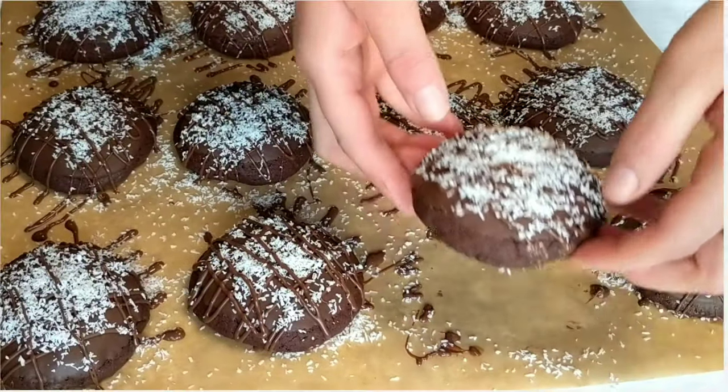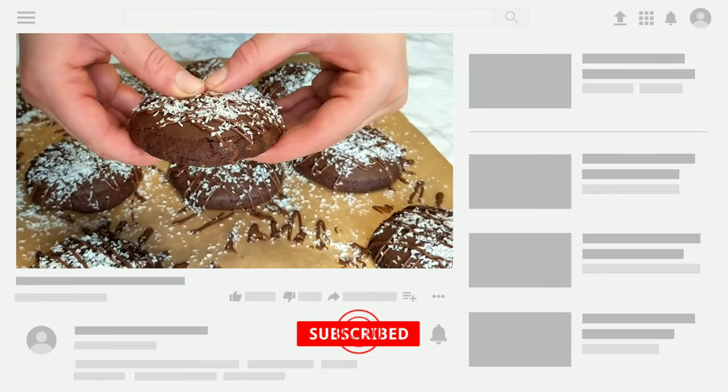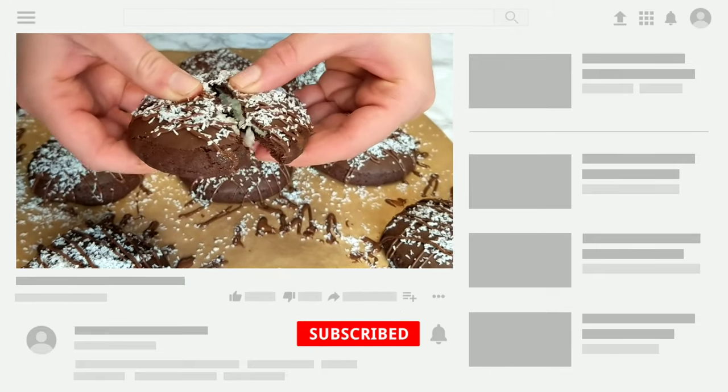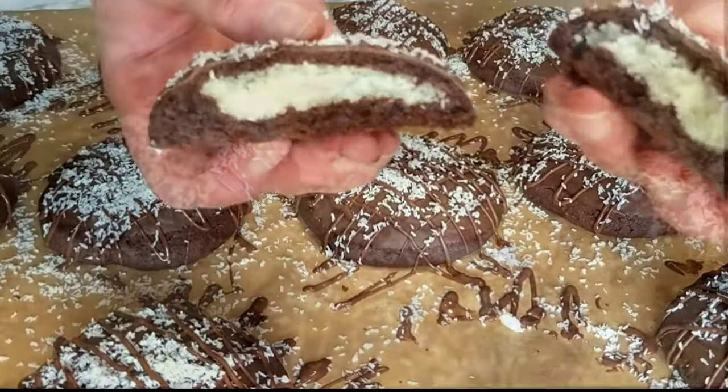Thank you for watching and I hope you enjoyed the video. If you did, please give a thumbs up, don't forget to subscribe if you haven't done it yet, and hit the little bell to get notified when the next recipe is up. See you soon in a new video — happy baking!